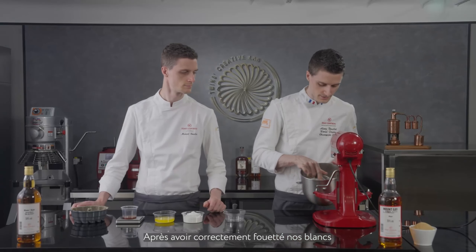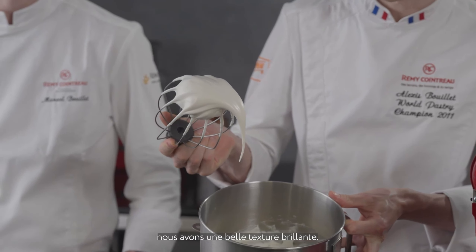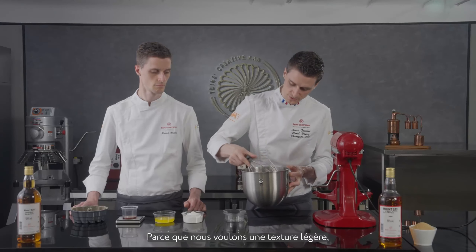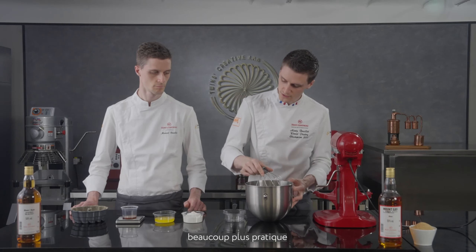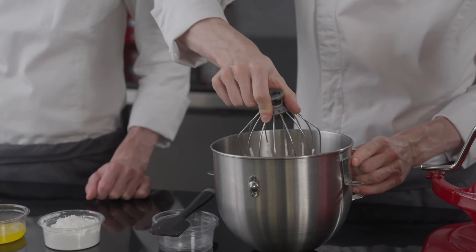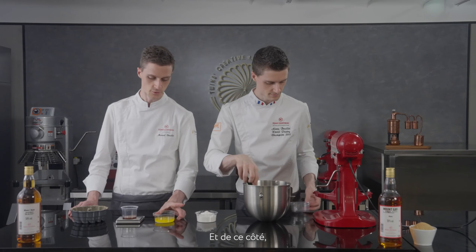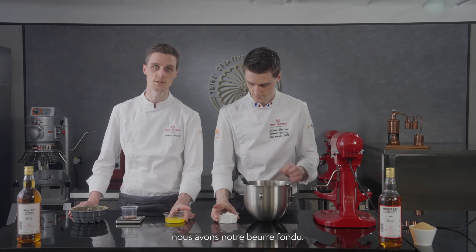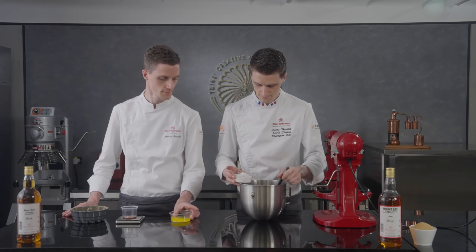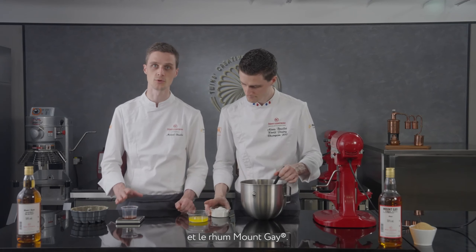Our egg whites are now correctly beaten with the cassonade — you can see we have a nice shiny texture. It doesn't need to be fully whipped because we want to keep something soft; it will be much more convenient to incorporate the flour. Make sure you sift the flour really well before incorporating it. On the side we also have our melted butter — the butter should be melted to around 35 to 40 degrees Celsius.